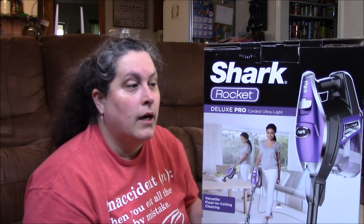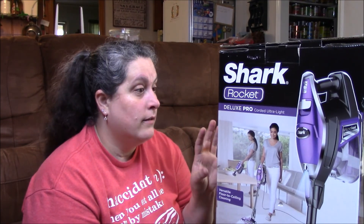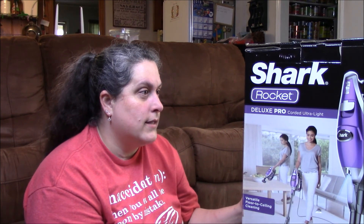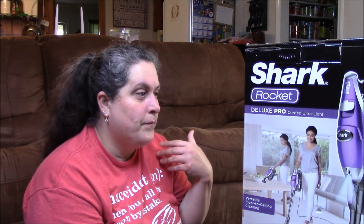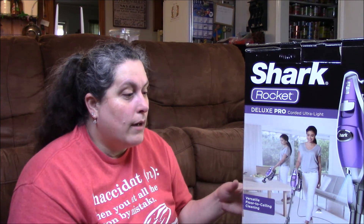Hi, today I'm going to be doing an unboxing and possibly a test run of the Shark Rocket. I've been wanting a Shark vacuum for a while but didn't find any in my price range. They had this one on sale at Sam's. It says it offers versatile cleaning and power where traditional uprights can't go, and two times the capacity compared to the original Rocket HP 300 ultralight upright, plus bonus attachments.